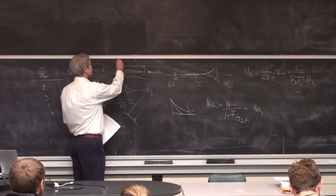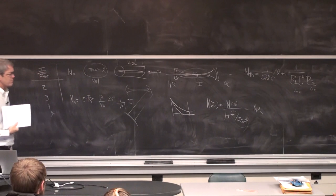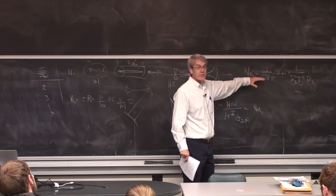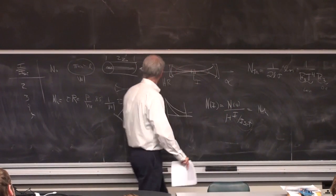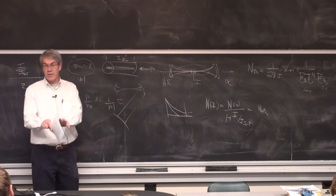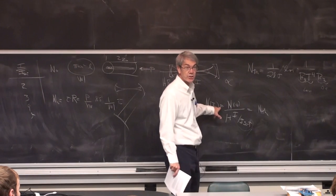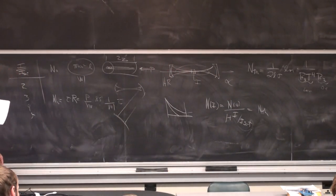Going to small size always helps — the smaller the spot size, the more efficient your cavity. The only thing to worry about is the length of this thing must be greater than 2z₀. If you make it too small, there's a minimum. So play with that number. There is an actual logical process: make an assumption on your losses — that gives you threshold. Then say I'm going to be five times threshold — that gives you a hard number for your inversion. Once you know the inversion and pump power, that tells you how big the spot should be.